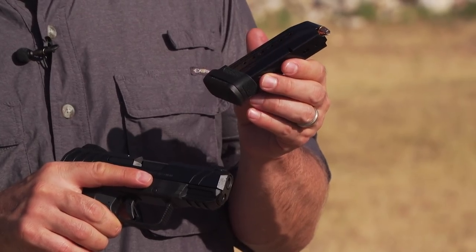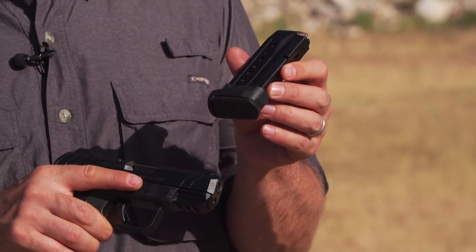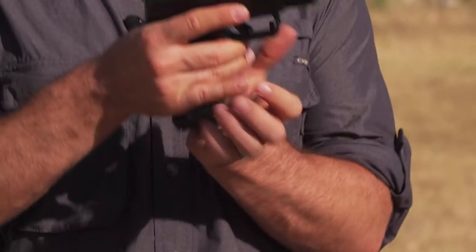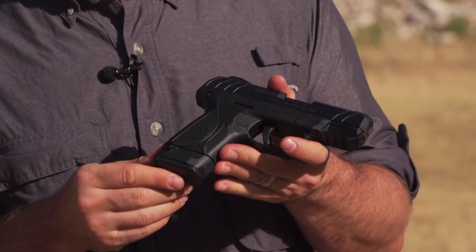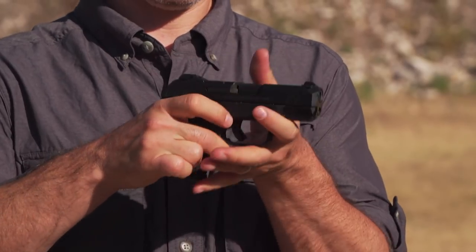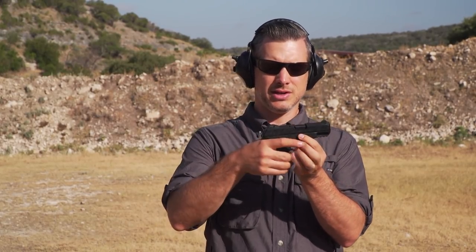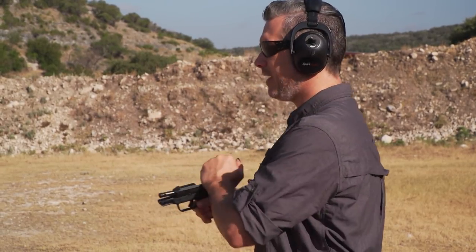Flush fit mag, 10 rounds, and then you have the extended mag, 15 rounds. The extended mag makes the gun more full size grip, and then of course for carrying it, the shorter mag, shorter grip. Nice little carry gun size. So let's shoot it a little bit.